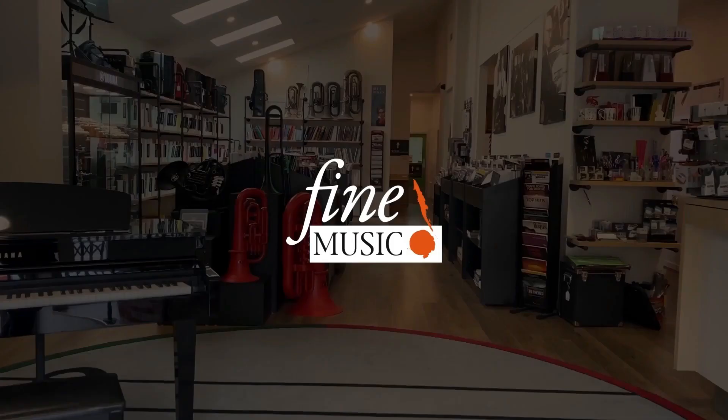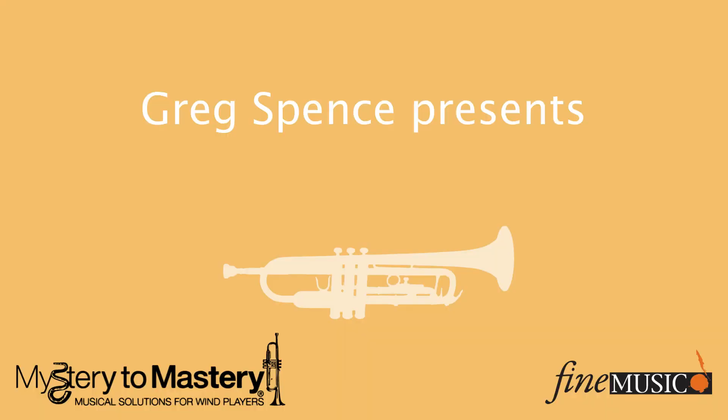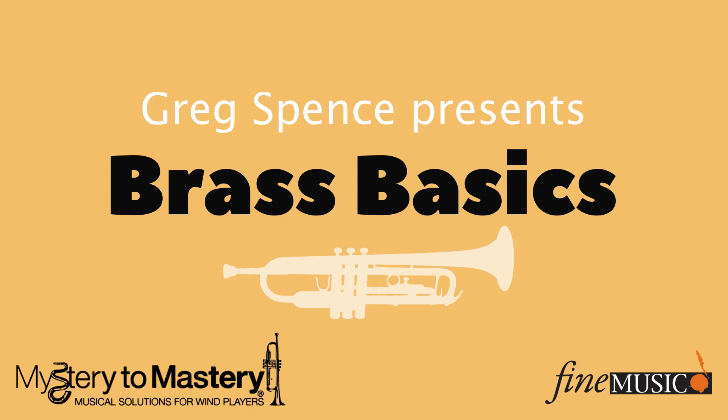Would you believe that it takes more effort to blow up this balloon than what it does to play a brass instrument? Most people wouldn't believe me. Hang around for these next three videos and I'm going to explain exactly why playing a brass instrument is way easier than blowing up a balloon. Now people seem to think that playing brass instruments is just hard work and I'm here to tell you that it's not.